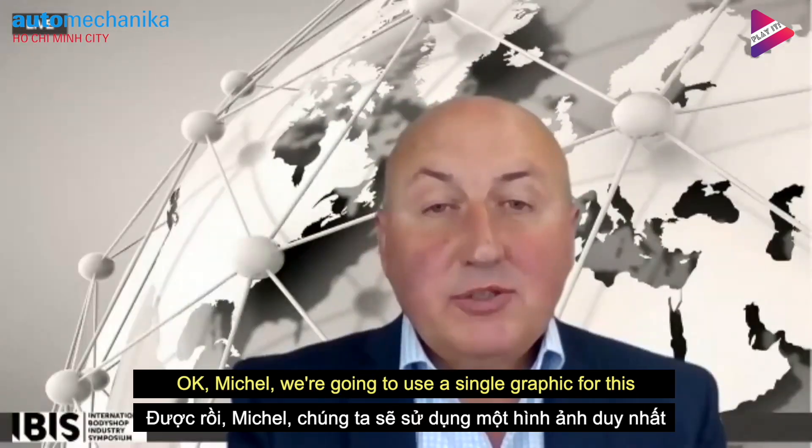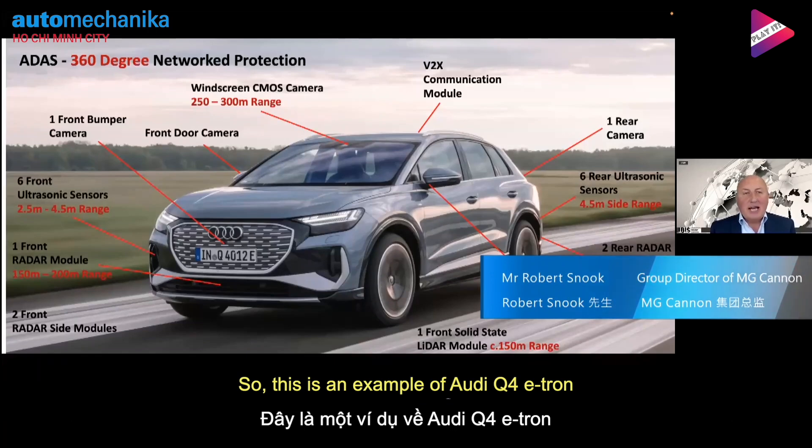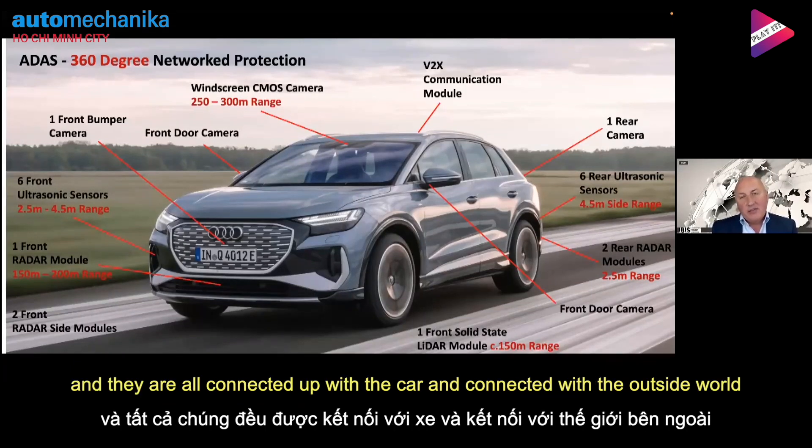Okay, Michelle. We're going to use a single graphic that explains very clearly how ADAS works. This example is an Audi Q4 e-tron. You can see that on this vehicle it has 360-degree network protection. These systems — cameras and sensors — do not operate in isolation. They are all connected up and the car is connected to the outside world.